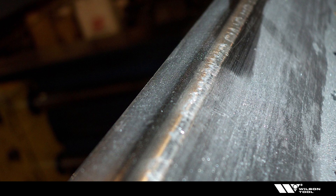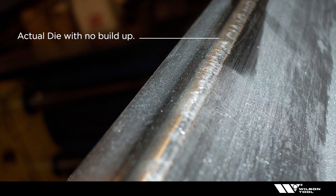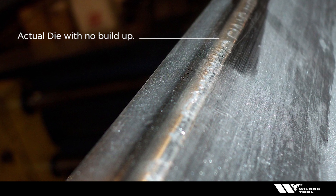Looking closely, it seems like we have a die that hasn't held up too well. The areas that appear to be worn are actually the part of the die that does not have buildup on it.